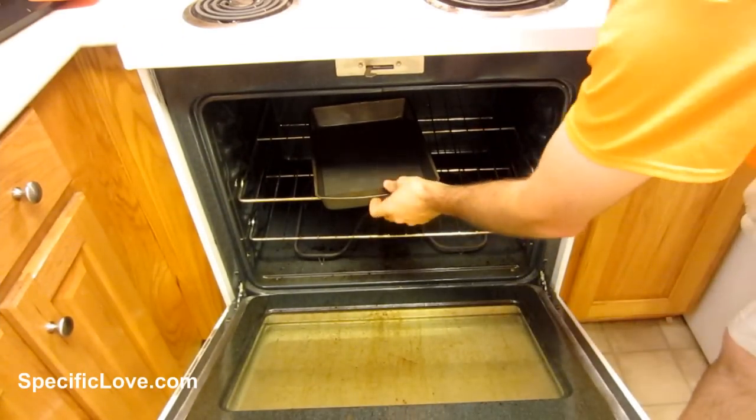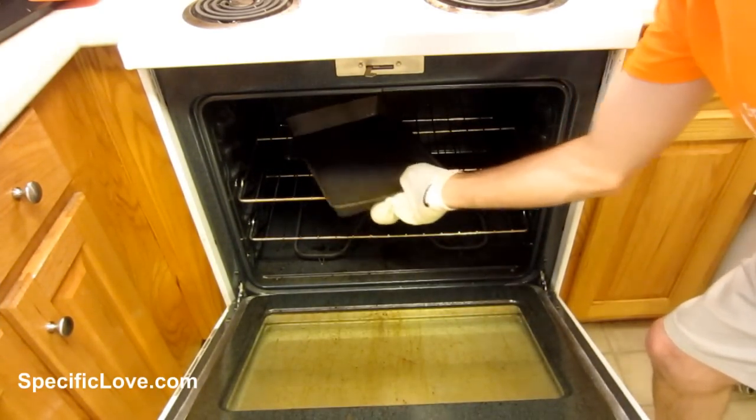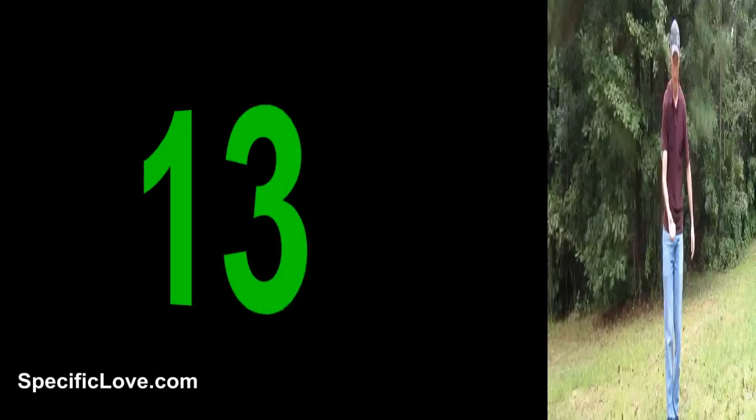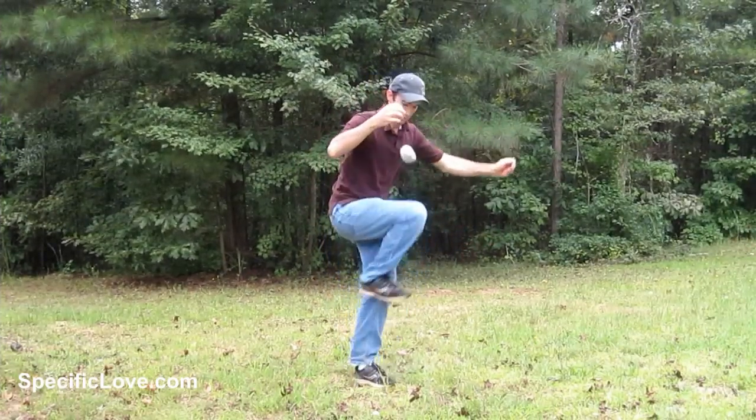If you're ever trying to get something out of the oven and it's hot, you can always grab your sock and pull it out really easily. Playing with a hacky sack is also a great way to have fun, get exercise, and stay limber.